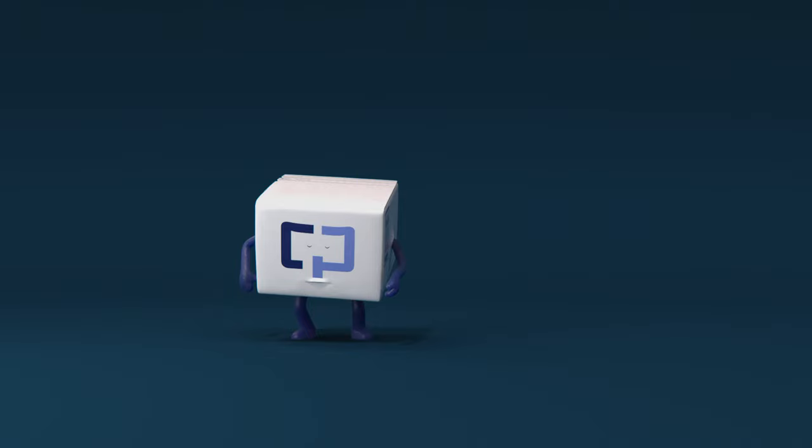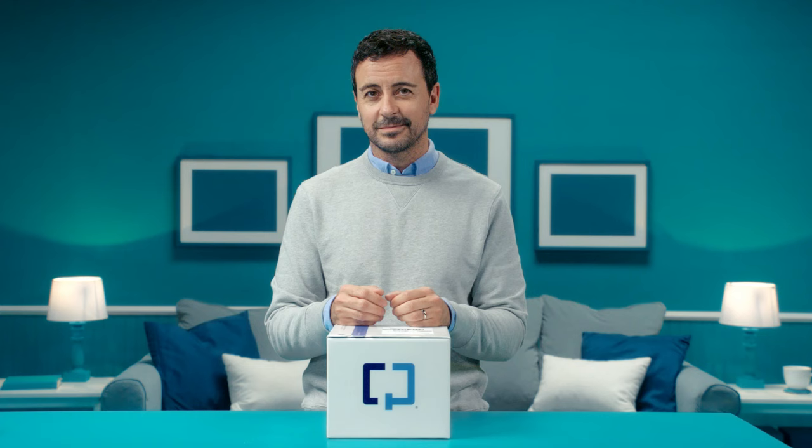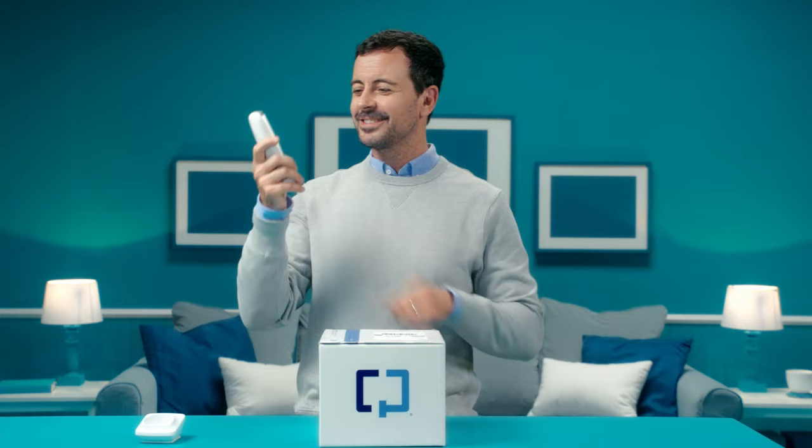Your health care provider has ordered Cologuard for you and you've received the collection kit. That may sound complicated, but we're going to make it easy. Cologuard has no special prep or changes to diet or medication — neat, right? We'll show you in a few simple steps how to collect your sample and ship it to the lab where it will be tested. You may receive a few phone calls from Exact Sciences Laboratories to remind you to use Cologuard if you haven't already.